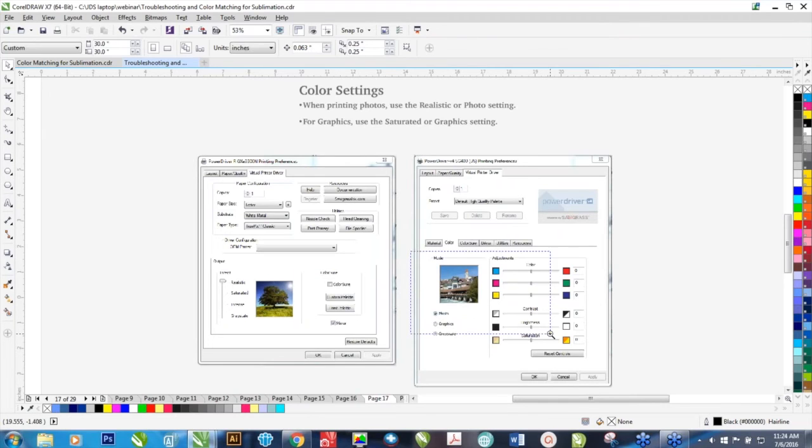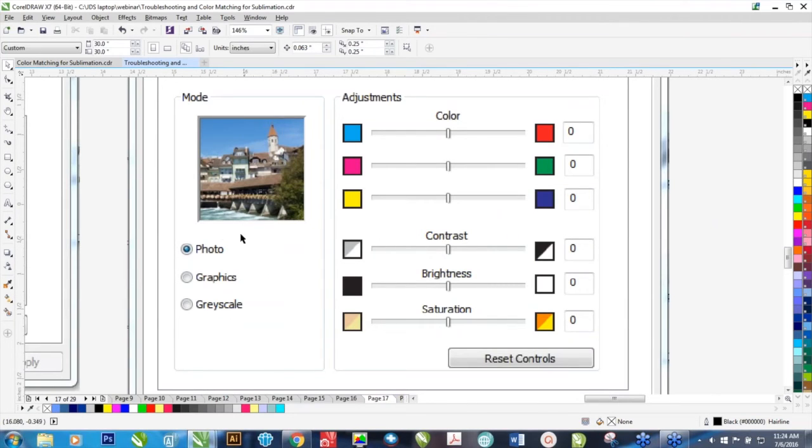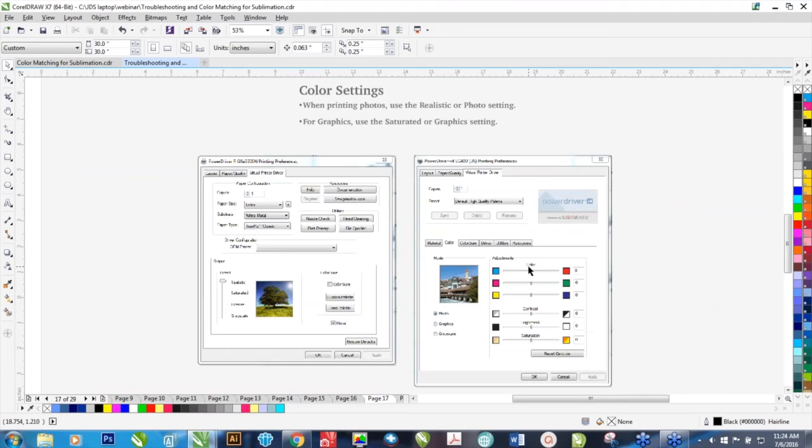On the newer printers, you have a few different options. Realistic has been replaced with Photo — a similar look — so if you have a photograph, you can use the Photo setting. For graphics, you can use Graphics. There are also a lot of color adjustments in here that I typically do not use, and I generally don't recommend using them unless you're fairly advanced. If you're just getting started, I would leave these alone. I usually do all my color adjustments in my software, where I can make things more or less saturated.